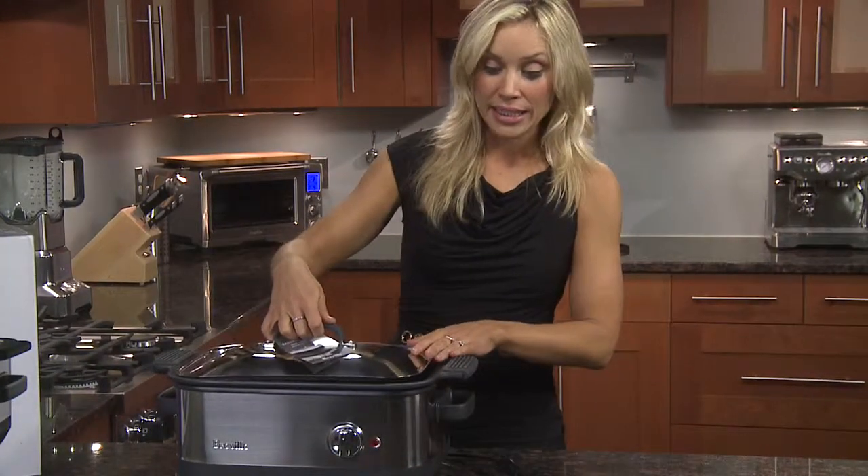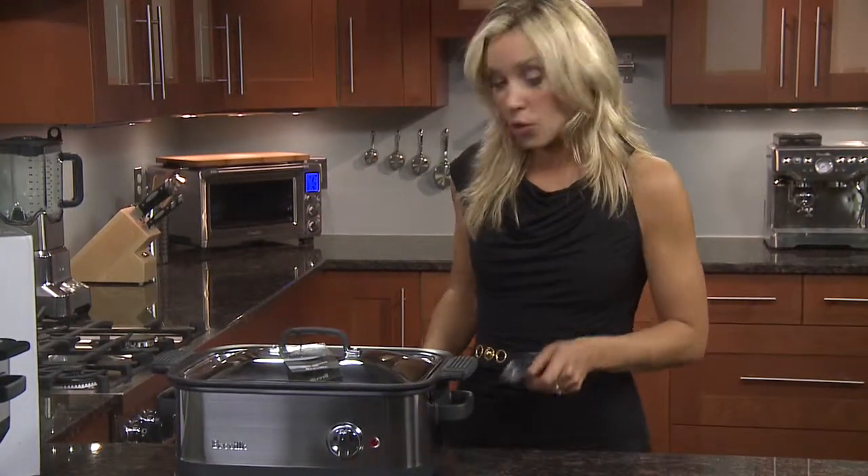Pop on your domed lid, place the cord in at the back, and you're ready to start slow cooking.